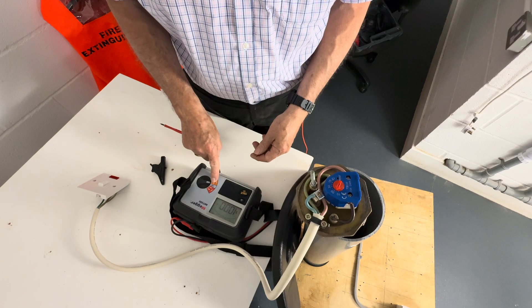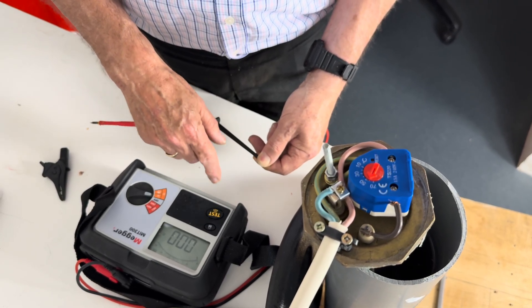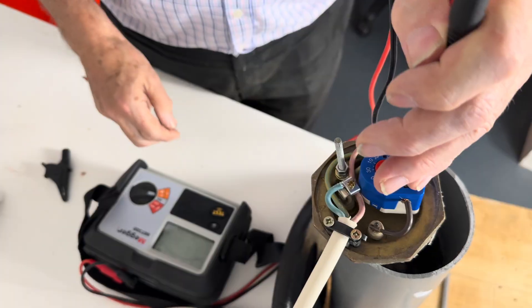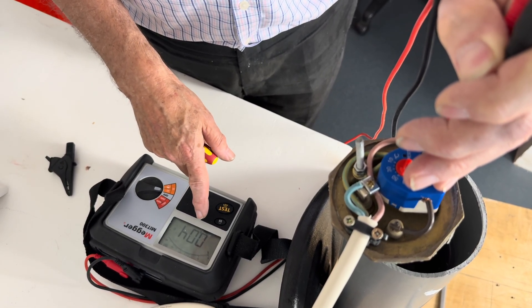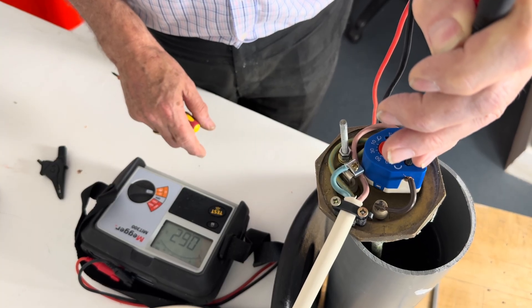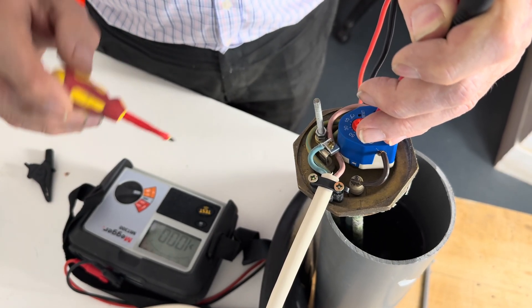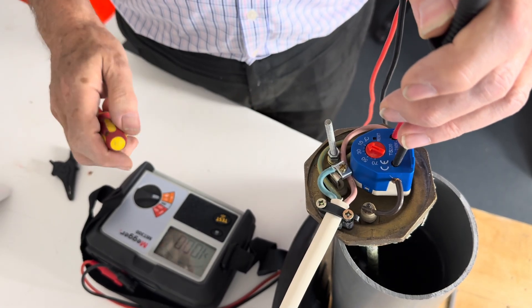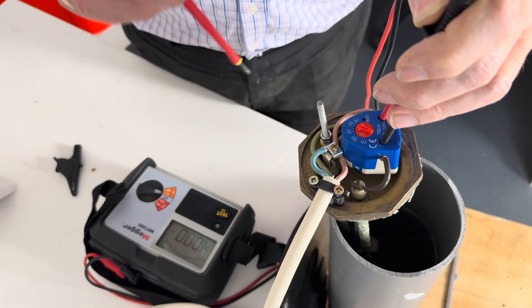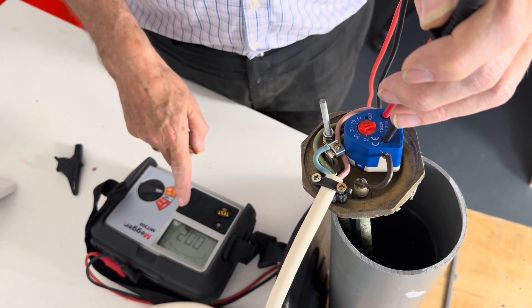We're just going to put our instrument on the ohms range. Short the leads together and take a note of the reading — if necessary we do an auto zero facility. We're going to put our probes across the actual thermostat and look at the reading when it's closed. You can see the reading is 0.04 — if it was above one ohm, suspect the thermostat needs changing. When it's not calling for hot water, the reading will go very high — the instrument is reading above a thousand ohms, telling us the thermostat is not calling for hot water. Adjust the thermostat until it clicks, and you'll see the reading go down very low — now it's calling for hot water.